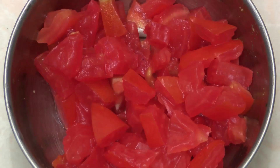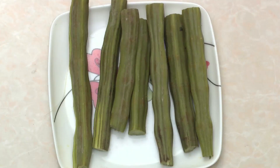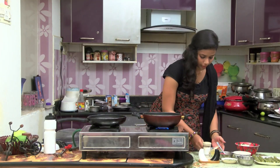The ingredients are: paneer, coriander leaf, tomato, sombu and onion, drumstick flesh, and oil.